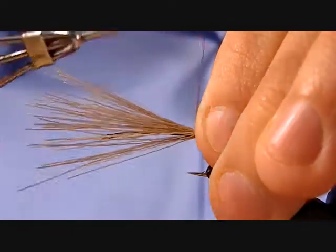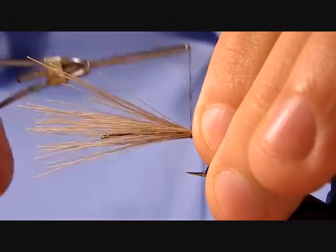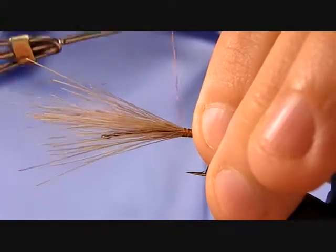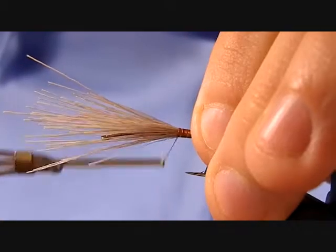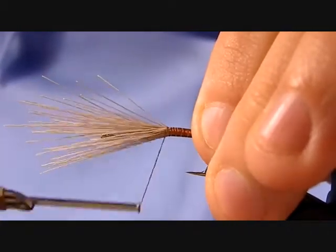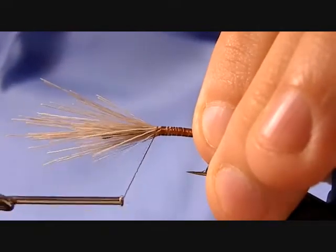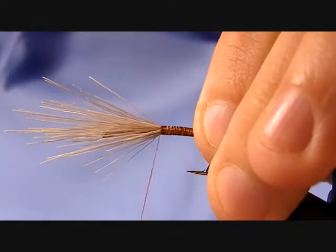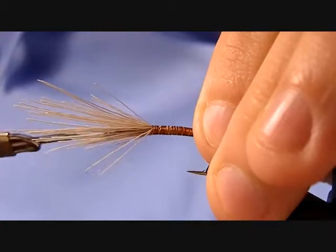Secure the tail down with a couple of loose wraps to pull the fibers up and make sure they're right on top of the hook shank. Wind forward with real loose wraps until about two-thirds back up the hook shank. If you pull down too tight, the ends are going to flare and it'll be really hard to tie in the tips.